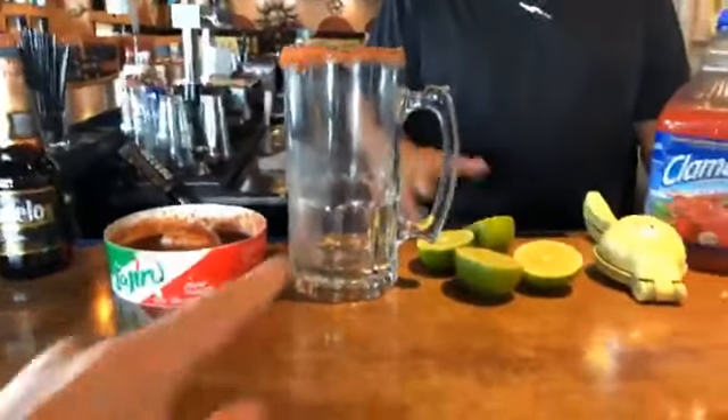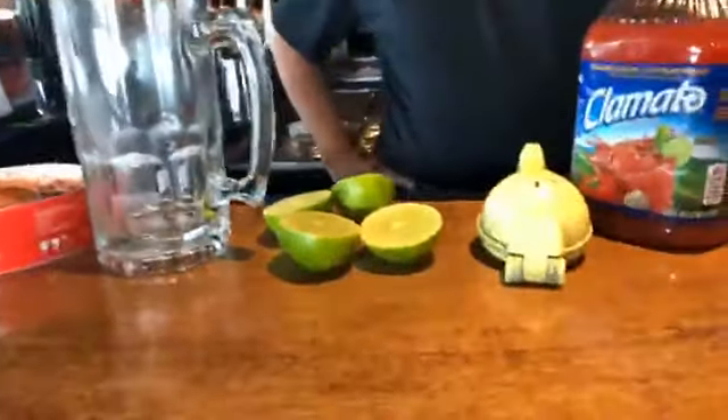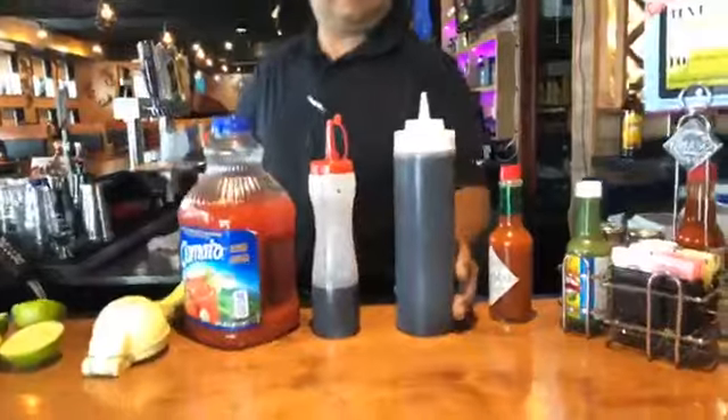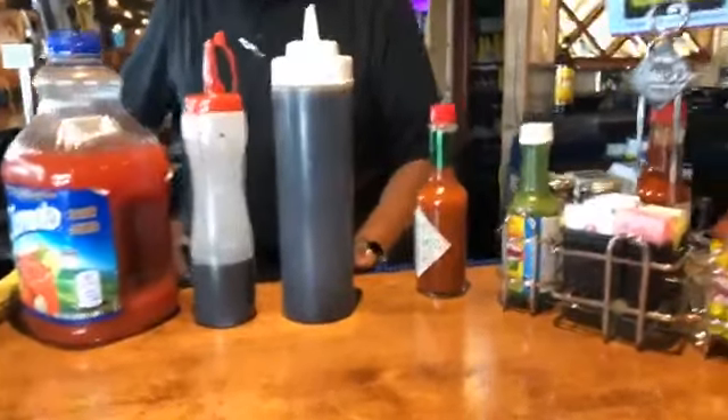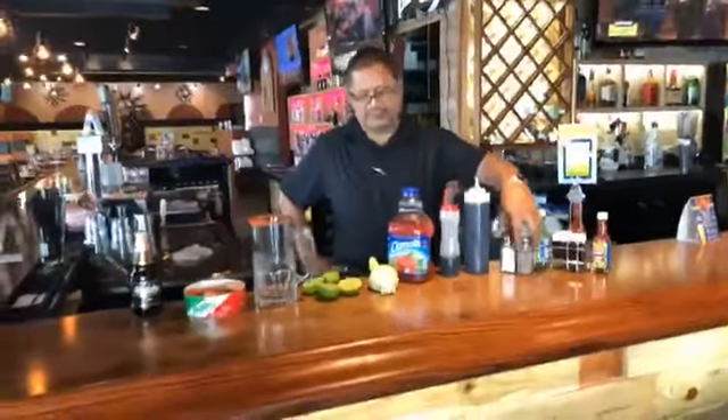Look at that — we have a nice 32-ounce cup, guys. We have lemon, we have Clamato, we have secret ingredients, Tabasco, and salt. So tell me, what are we going to make here? We're going to make the authentic Michelada from Mexico. Sounds good!